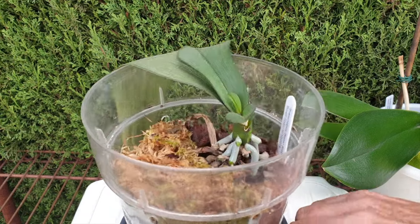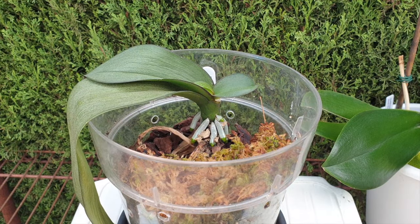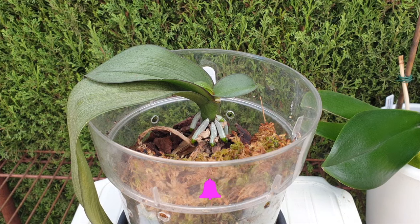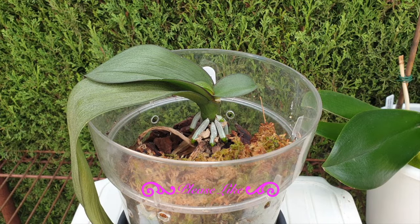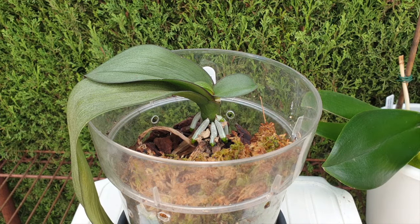Seeing as we are heading into winter again, the recovering orchid should not have to deal with evaporative cooling during a time when it's recovering. I don't want to lose this one — the progress is very promising. So I'm going to run back inside, put him away, and protect him from the elements because the wind is extremely dry and I'd like to keep humidity around the base. That's why my sphagnum moss is wet.